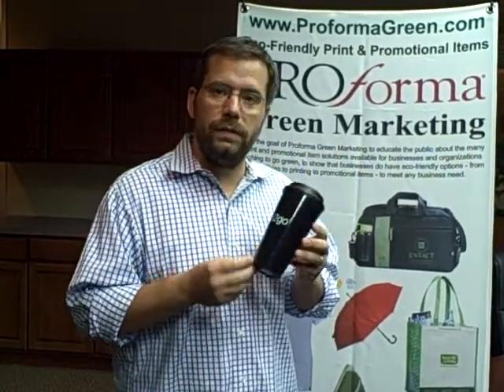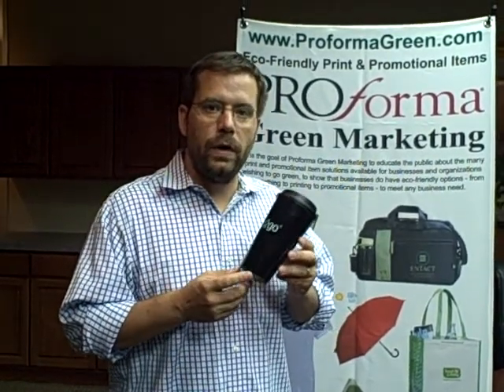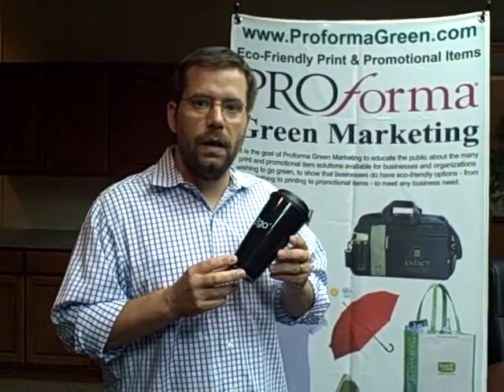For more information, see the blog Adventures in Green Marketing, or send us an email over at performagreen.com. Thank you.